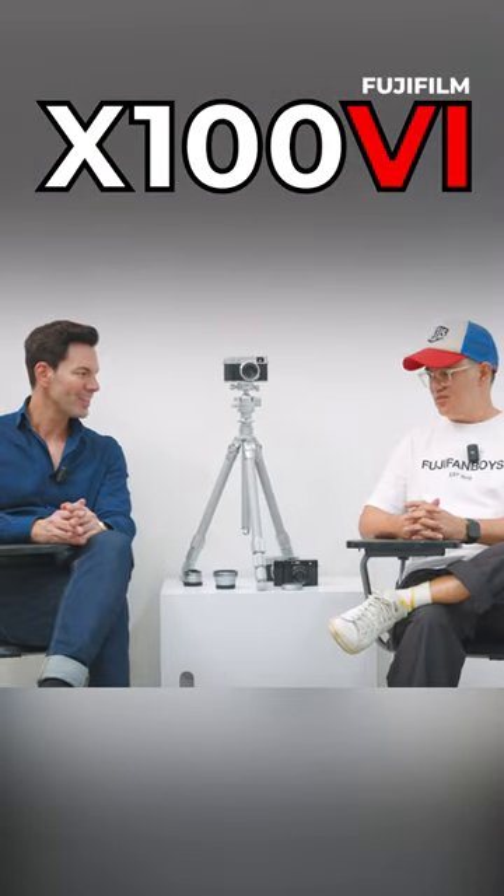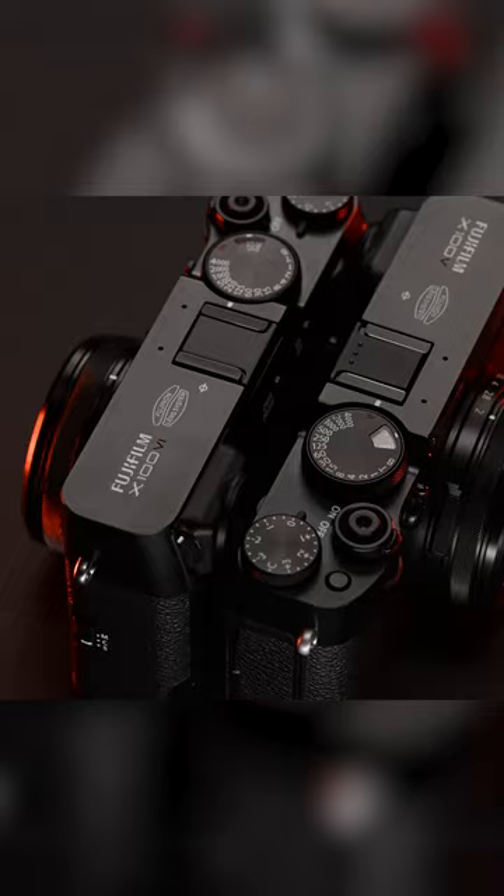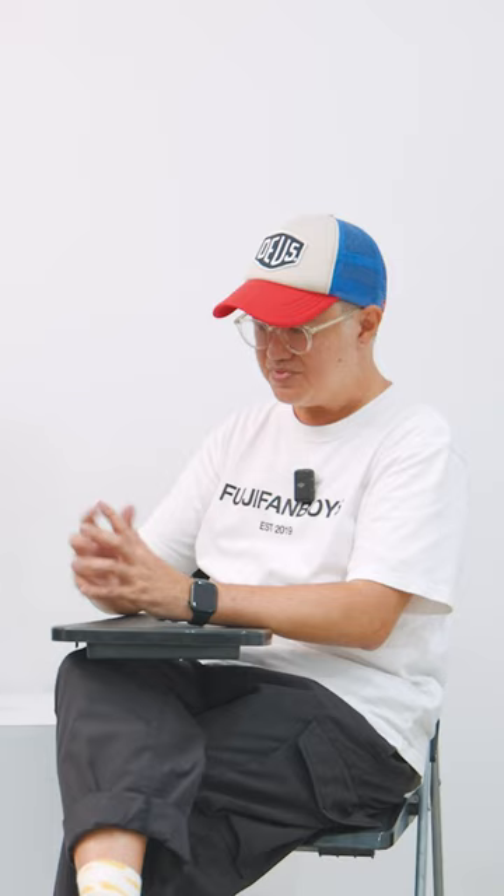The all-new Fujifilm X100 VI kept it the same size, the same dimensions, and then increased the megapixels to 40 megapixels now. IBIS. They put more into the same size.